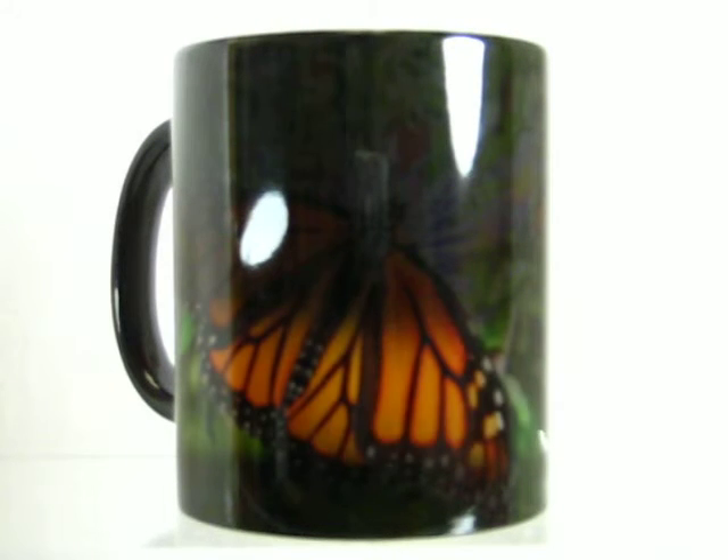Magic mugs. Dark color when cool. Add a warm drink into them and watch as they magically come alive before your eyes.